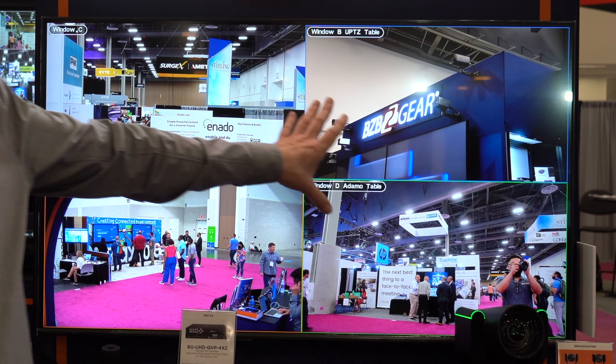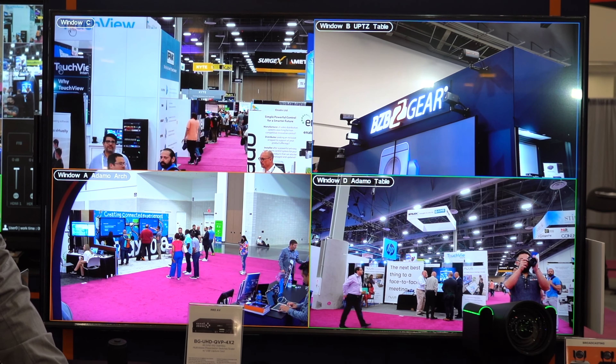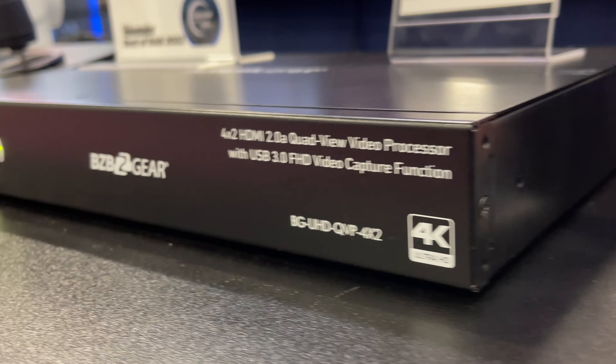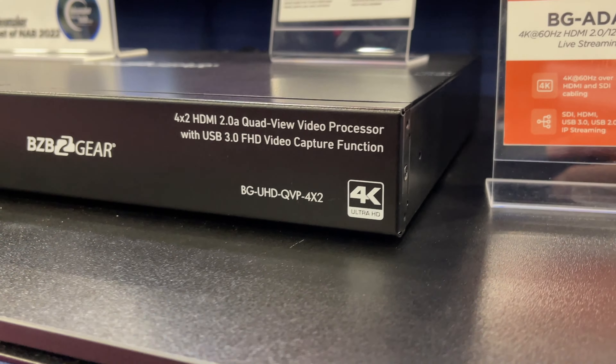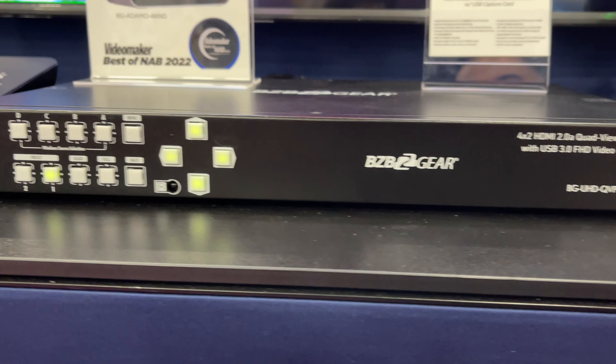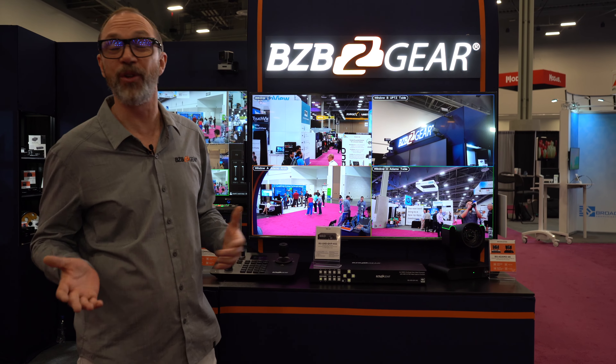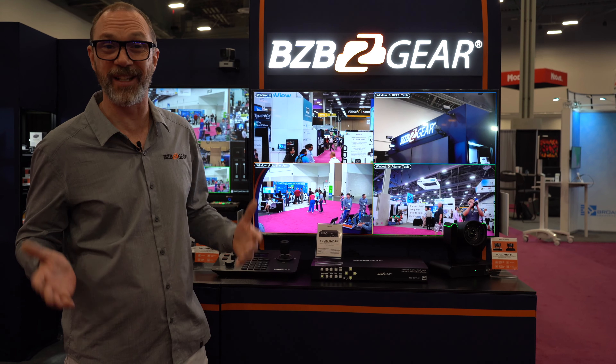As you can see here, we're using it in the standard 2x2 configuration. There is a multitude of configurations you can do to make sure that your needs are being met. You can take any four sources and show them all in one display. It's great for security, great for monitoring multiple meetings, great for anything where you've got multiple sources that you want to view together.